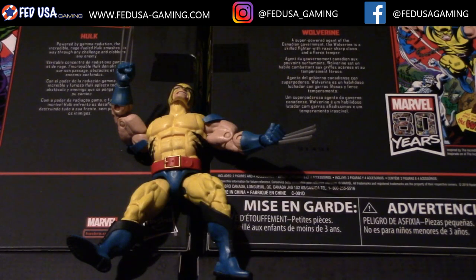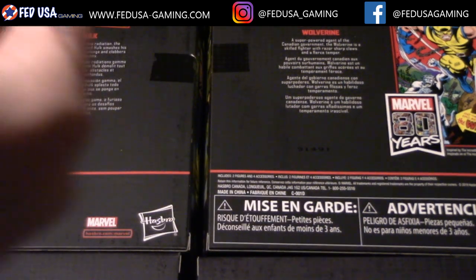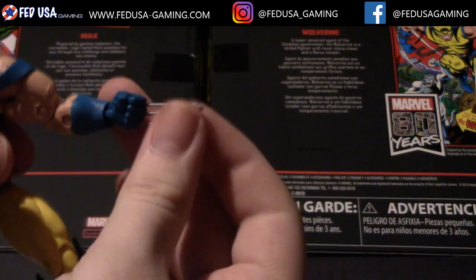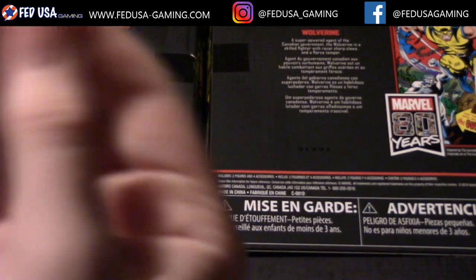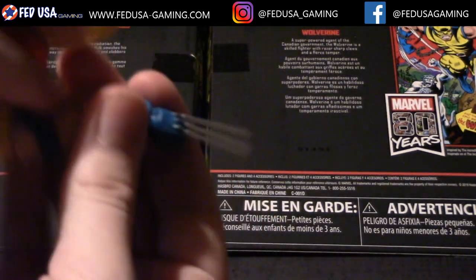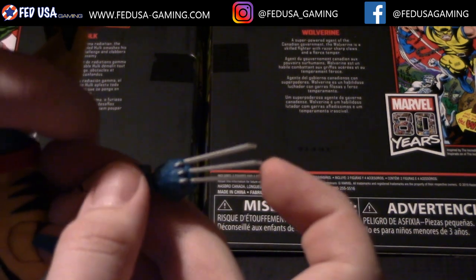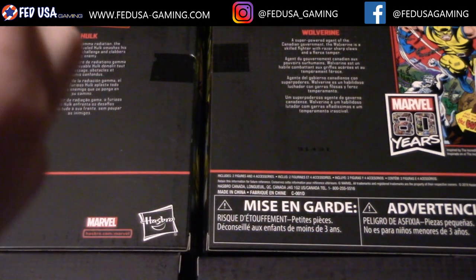Now you can see I've zoomed in a little bit, because this Wolverine figure is on a much smaller scale than the Hulk. I like how large they made the Hulk — it's pretty nice. We can see the claws here. They aren't very sturdy, but if you're just going to pose him in a display case they should be good enough. There's a lot of flex there, but it works pretty well even so.